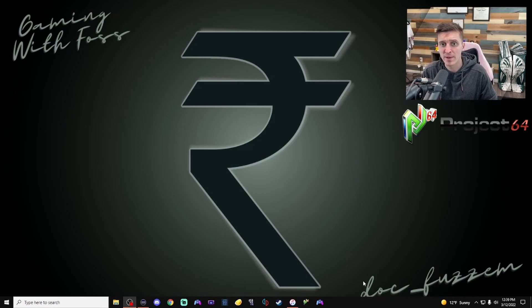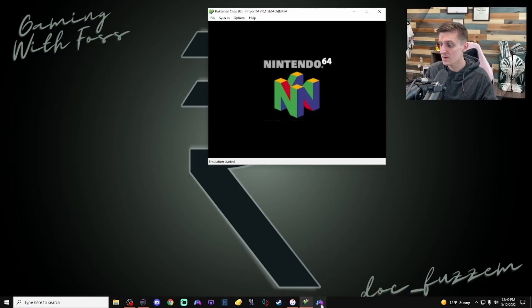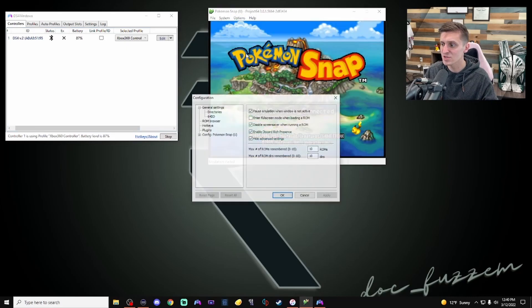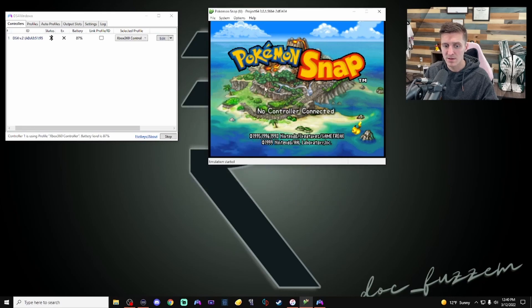Let's open up the Project 64 emulator to use our controller with it. I'll use Pokemon Snap. The first thing I'd like to do is make it so the emulator doesn't stop playing when you're not focused on it. Go into Options > Configuration, and under General Settings uncheck that box and hit Apply. While we're here, let's set up the controllers — you'll need to close and reopen the emulator for changes to take effect.